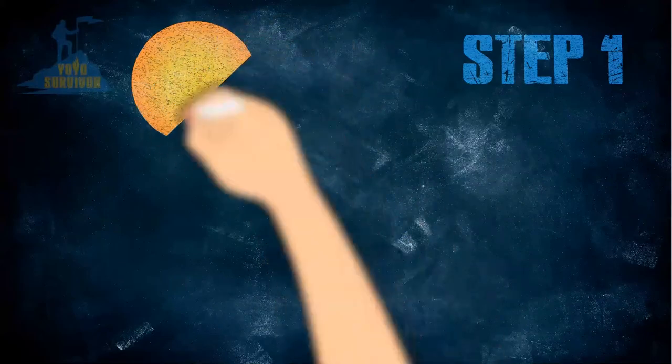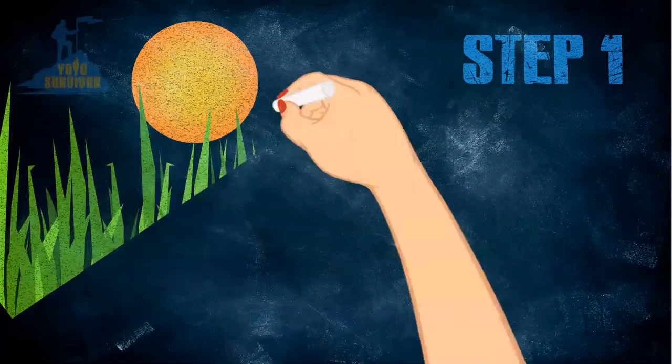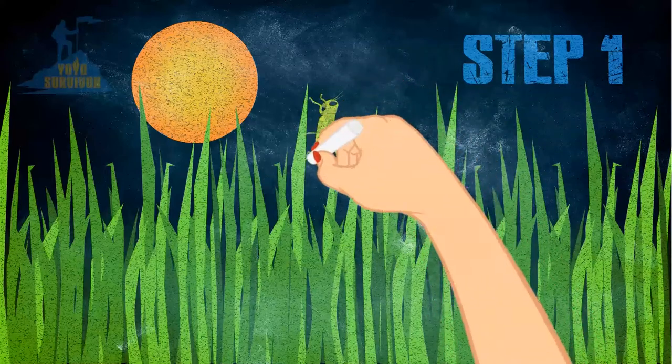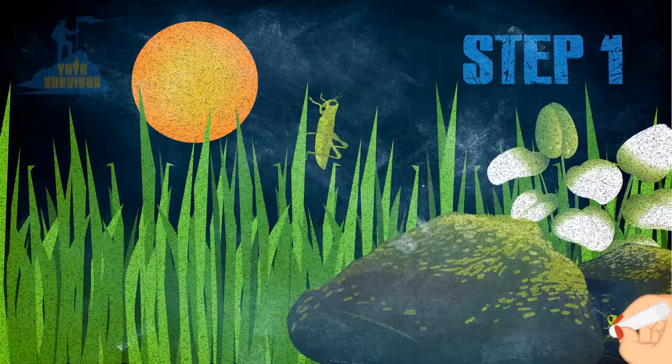Step 1: Catch your grasshoppers or crickets. They will be easier to find early in the morning in grassy areas, as they move more slowly at this time. Also look under rocks and logs and check in other damp, dark places too.